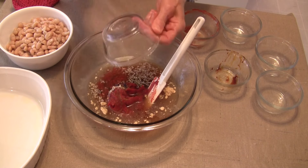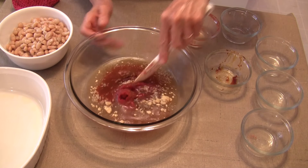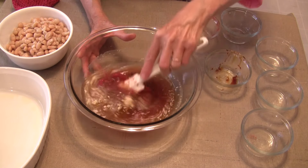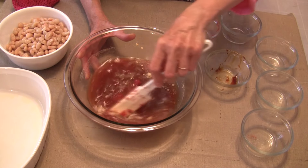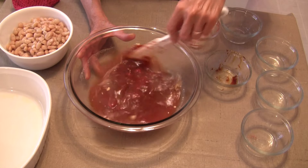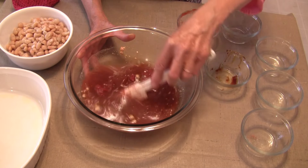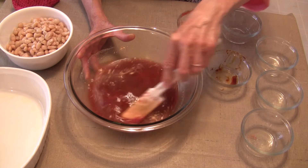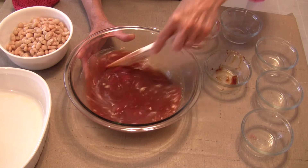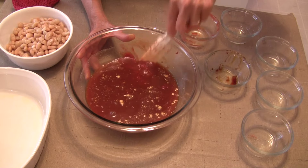I'm also adding an eighth of a teaspoon of paprika — you could always add more if you want a little more smoky flavor. This is a meatless version of baked beans. If you want to add the typical smoky flavor of bacon, you can cook some bacon first, chop it up really well, and stir it in with the beans. For now, all I want to do is combine these ingredients as best I can initially, and then we're going to stir in the beans.